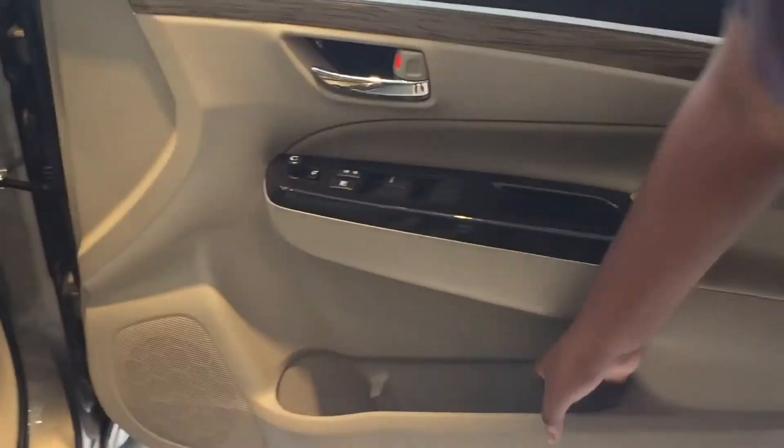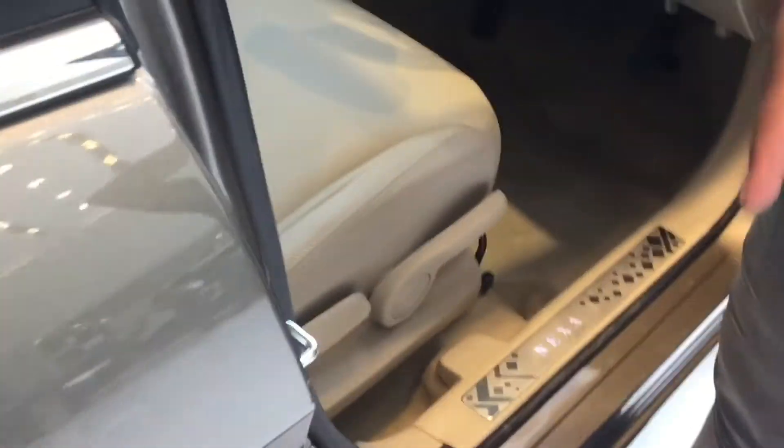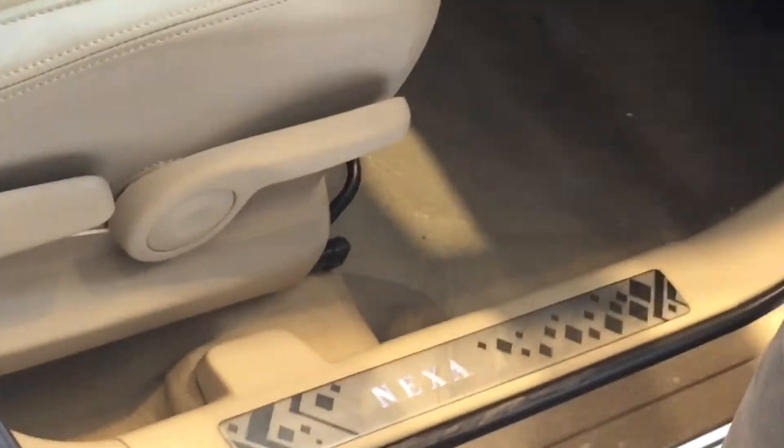On the front door you have a nice space for knickknacks and a bottle holder. You also get a carpeted floor, and floor mats are available — currently stored in the boot.